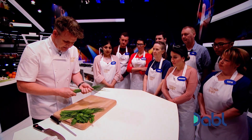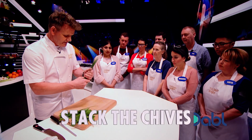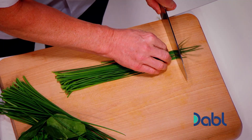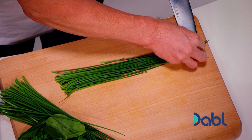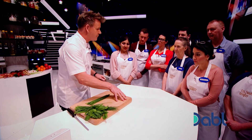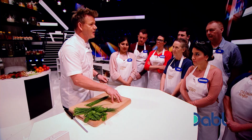Let's start off with the chives. Secret here: keep that board clean. Stack the chives. These little tail ends, discard them. How many times have you seen chefs chop super fine and the board's green?